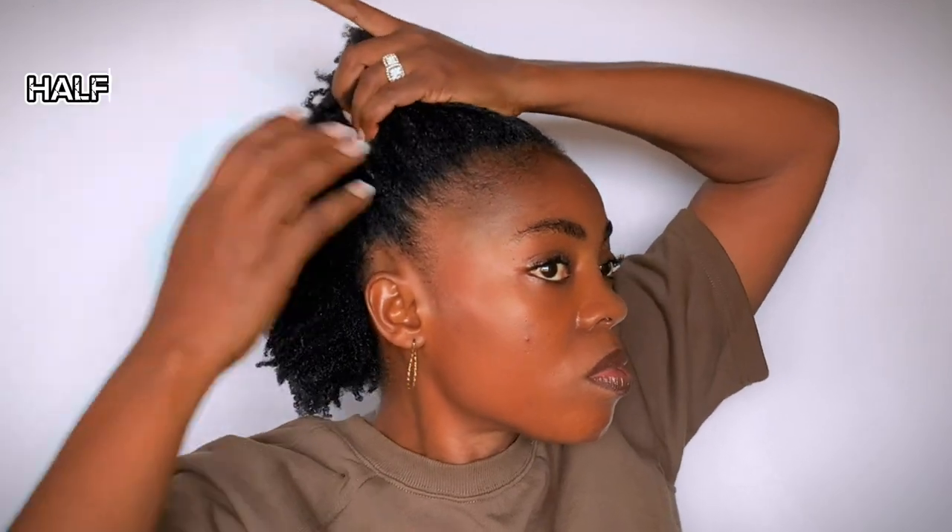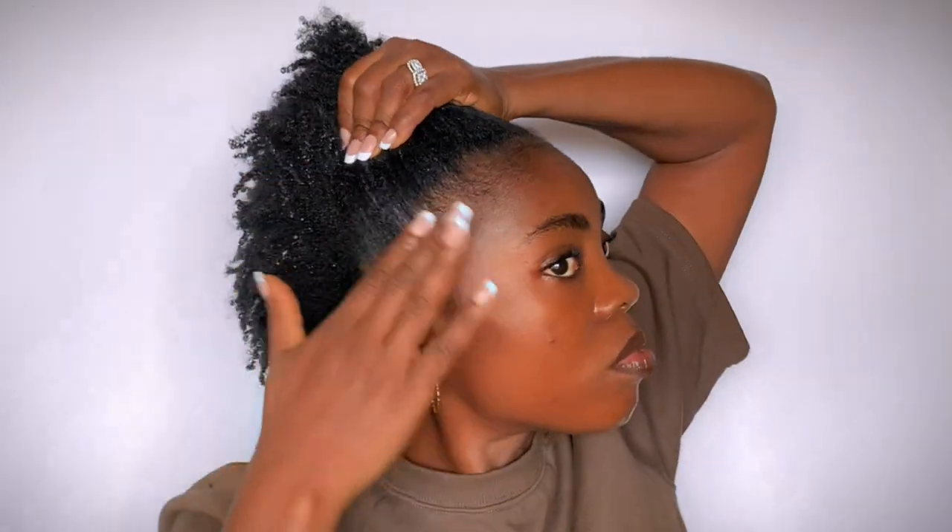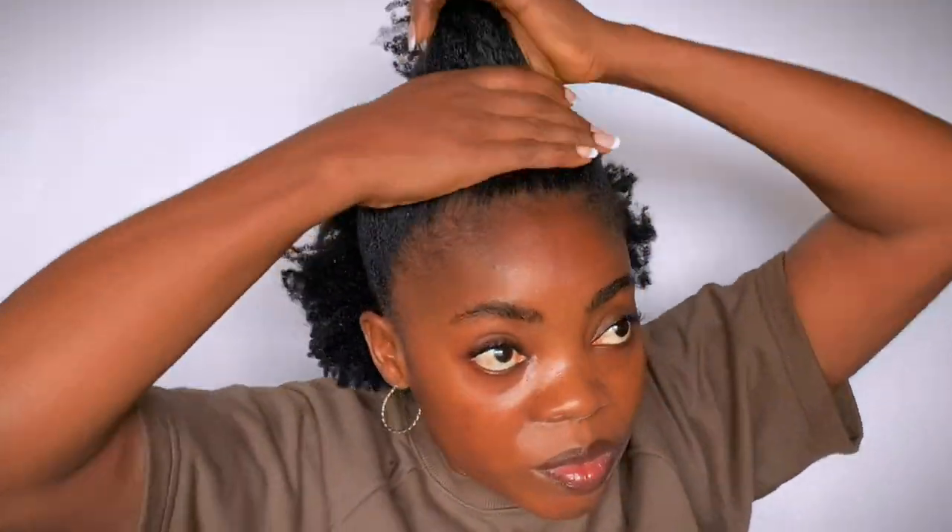Our next hairstyle is going to be the half up, half down. I'm just going to put the front half of the hair into a bun.